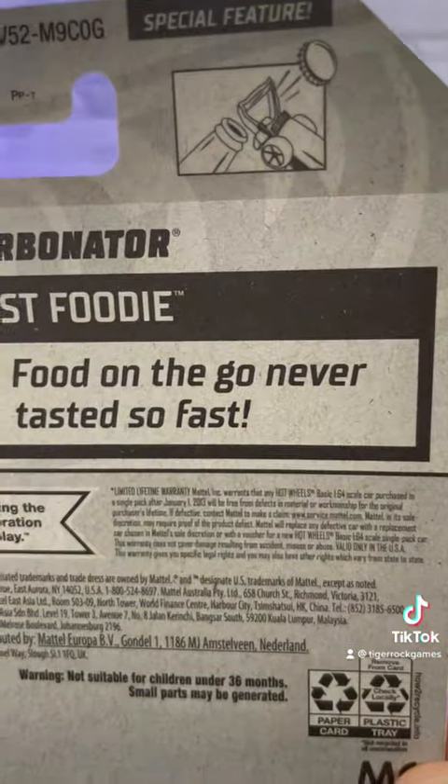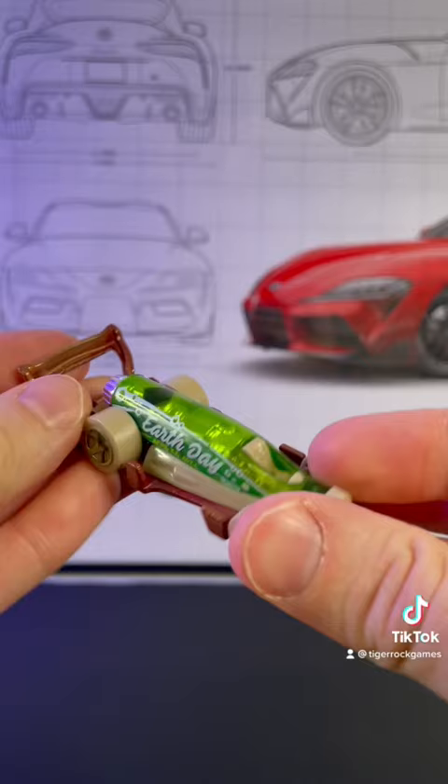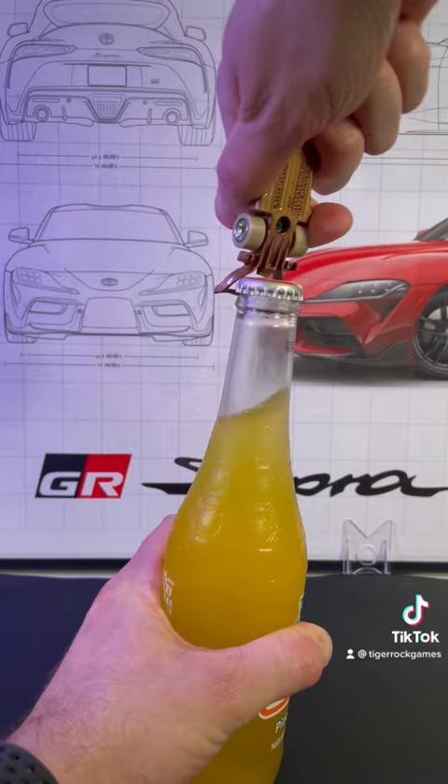If you look close enough you can see that some Hot Wheels are special — like this one, the Carbonator. It's actually a bottle opener. From the picture it looks like the bottle top just comes flying off. Let's test it out. It's definitely a unique design. I never tried this flavor, and I wanted something that wasn't a twist-off.